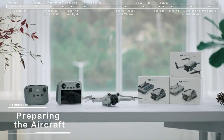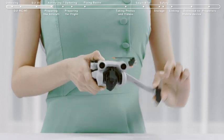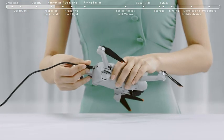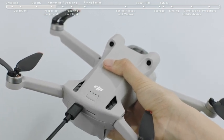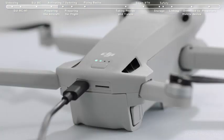Preparing the aircraft: remove the gimbal cover and unfold the drone's arms. When using the battery for the first time, connect the USB-C port at the rear of the aircraft directly to the battery charger until the battery indicators are on, which means the battery has been successfully activated. If the battery level is at approximately 50% or below, we suggest charging it up to 75% or above first.